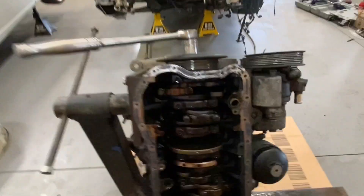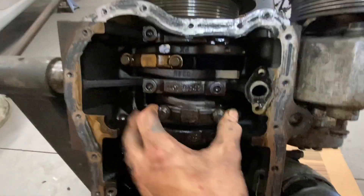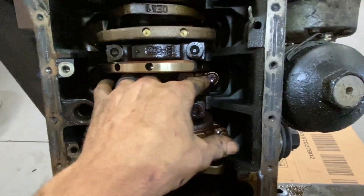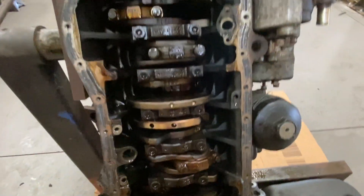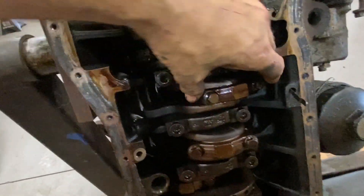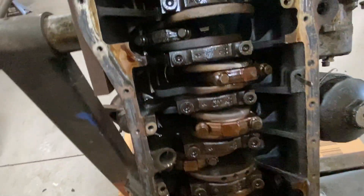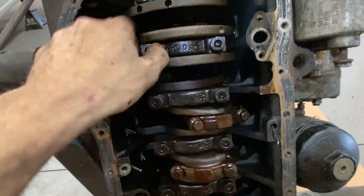We've got the bottom off. First thing I'm seeing is that one — that one was loose. I found two or three of them that were loose. Here's another one. Safe to say this thing's gonna need a crank, no ifs ands or buts about it.